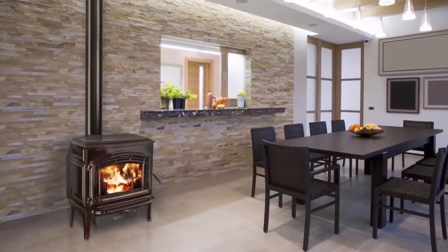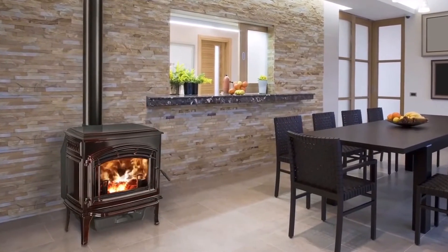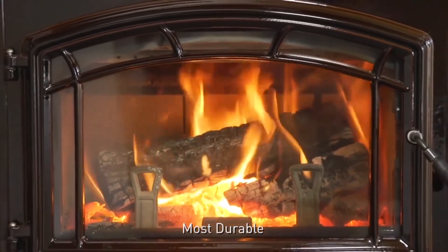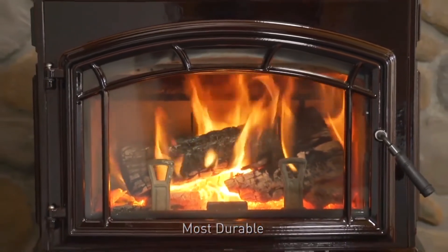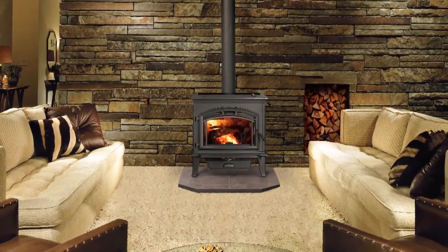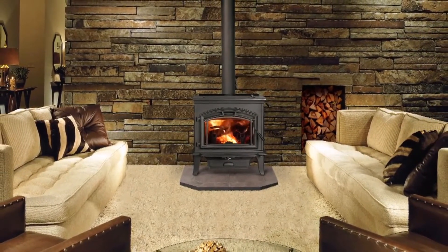The Explorer Series, with its cast iron construction and solid steel welded firebox, is built to last. Choose from two sizes and five finishes. The Explorer Series' performance, easy operation and durability provide an intense rolling flame.